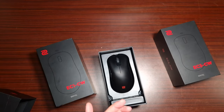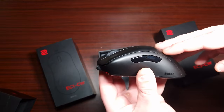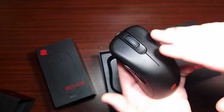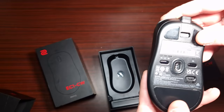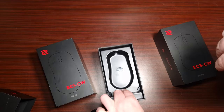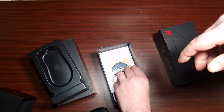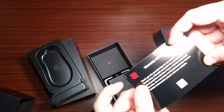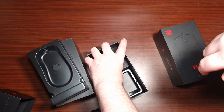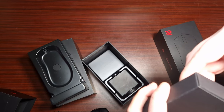This is the EC2 — it's a little bit smaller. As you can see, the overall size is similar but just smaller. Same buttons, same functionality, exactly the same. The packaging is the same and it comes with the same replacements for the grip pads on the bottom, as well as a warranty card.